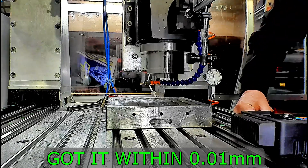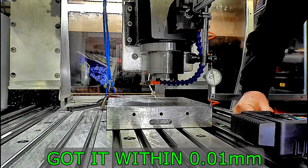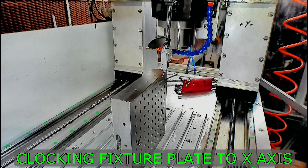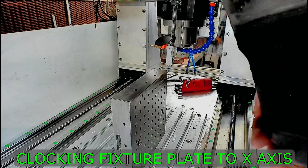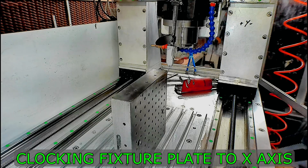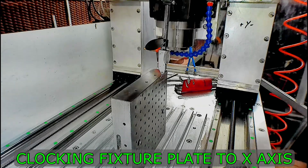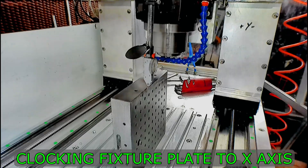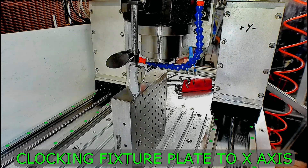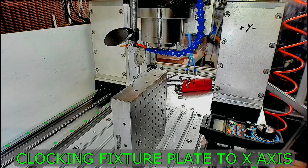That's probably about as good as I'm going to get it, within 0.01mm. Now setting up the fixture plate so it's true to the X axis so I can check my first Z alignment. Now I've got that true I can do the Z to X axis alignment.